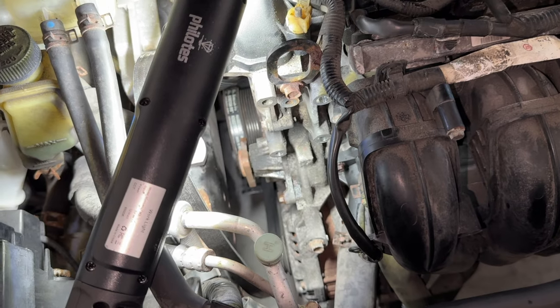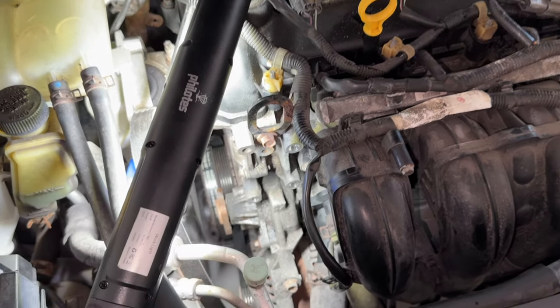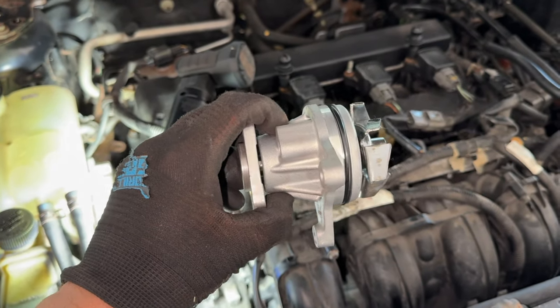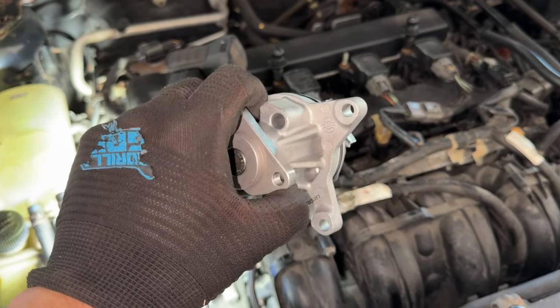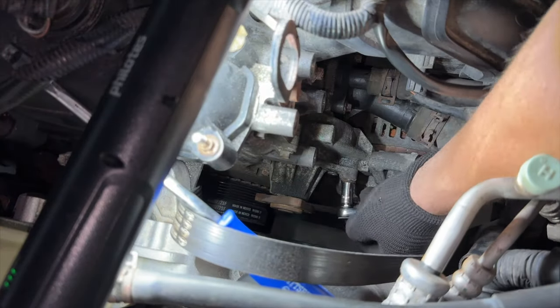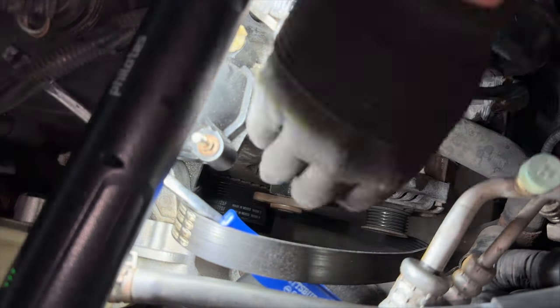You can see the water pump just down there on the left, and we have access to one bolt over there with one on either side. There are three bolts total: one visible from here, one underneath, and one on the side. Get those three out and we should be good. The top two bolts are the easiest to reach from the top of the car; for the last one, I found it easier to access from underneath.